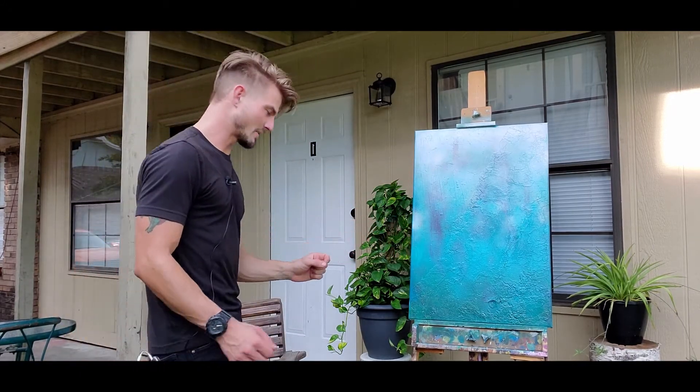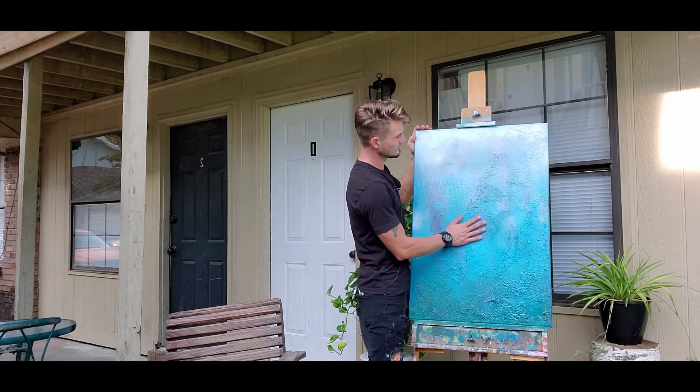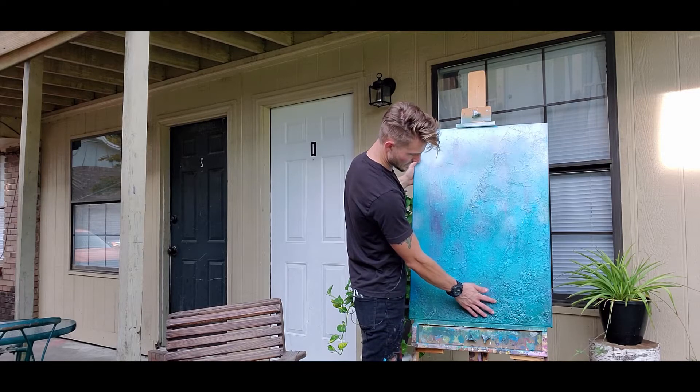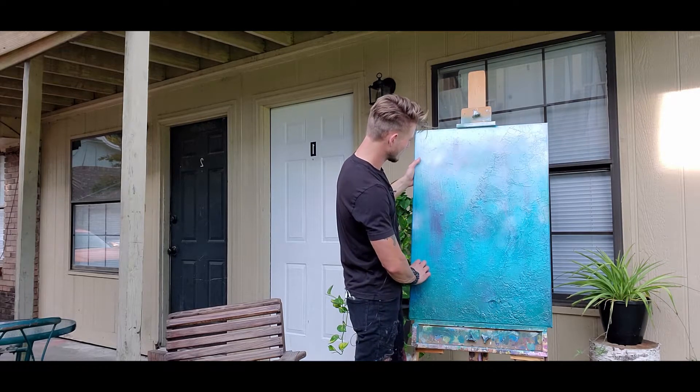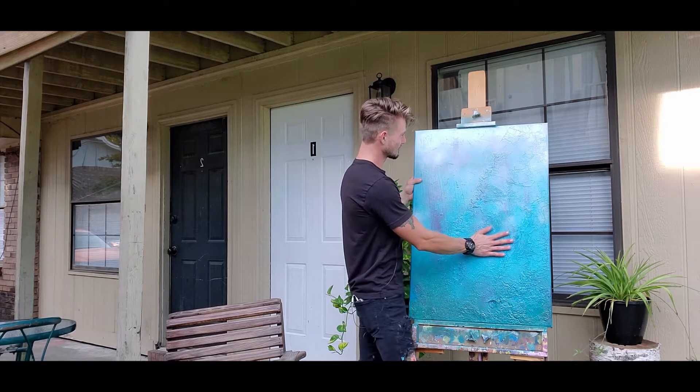This painting was actually given to me — this big large canvas was given to me by a friend and she did some pour art over it. It didn't quite turn out how she wanted, how she liked it. So she gave it to me for a project, for a little challenge I suppose.